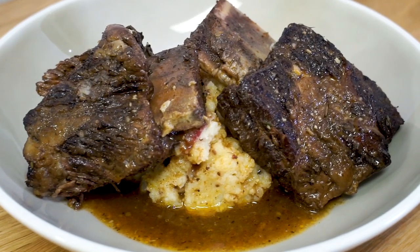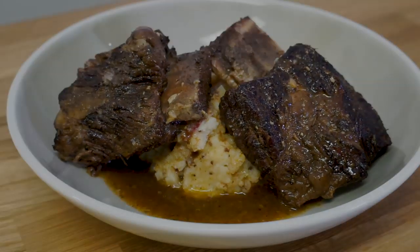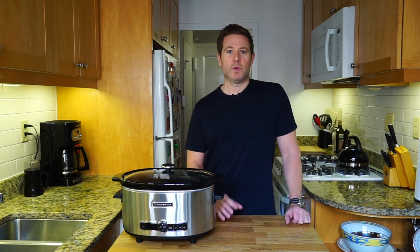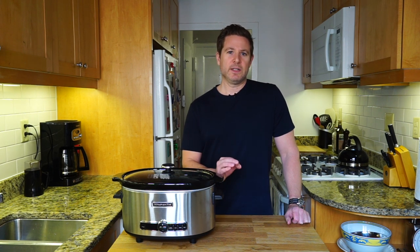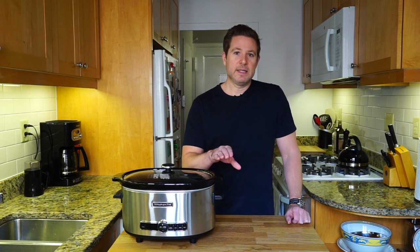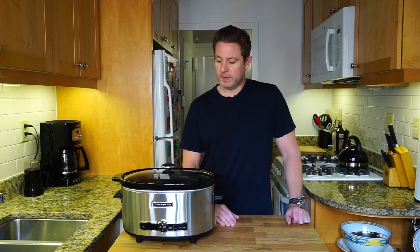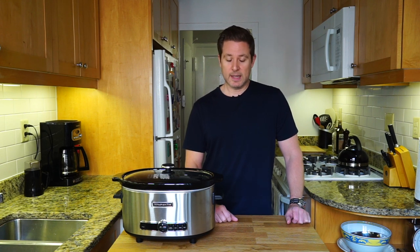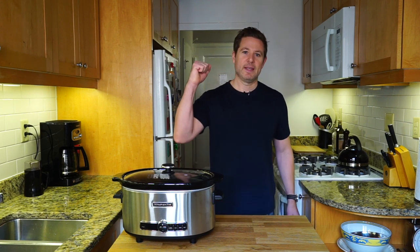Short ribs, made in a KitchenAid slow cooker, right here in Manhattan, New York. That's video number two of the review of the KitchenAid slow cooker. The short ribs were absolutely fantastic — they almost had like a little bit of a corned beef flavor to them, and the texture, the way they pulled, was a little bit like corned beef. Really delicious. Very hearty. Perfect for winter. I like the technique of using two hours on high followed by six hours on low — I think that really worked well with this recipe. KitchenAid slow cooker, video number two — it's pretty cool, I like this thing a lot. But let me know what you think in the comments below. Leave a like, subscribe, and of course, keep on cooking.